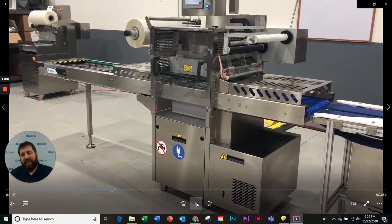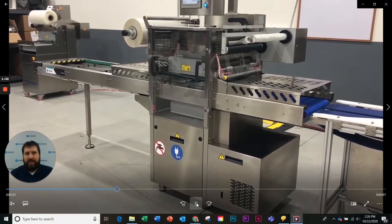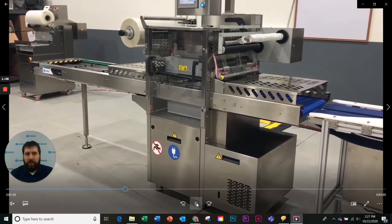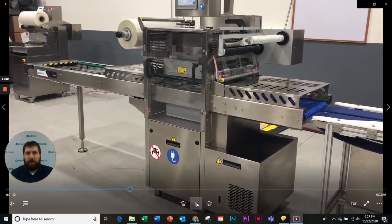As you'll see, we have a secondary conveyor here doing that. The machine also houses its vacuum pump inside of the guarding to reduce the overall footprint. Depending on your needs, we range from multiple size vacuum systems up to 100 cubic meter per hour pumps.